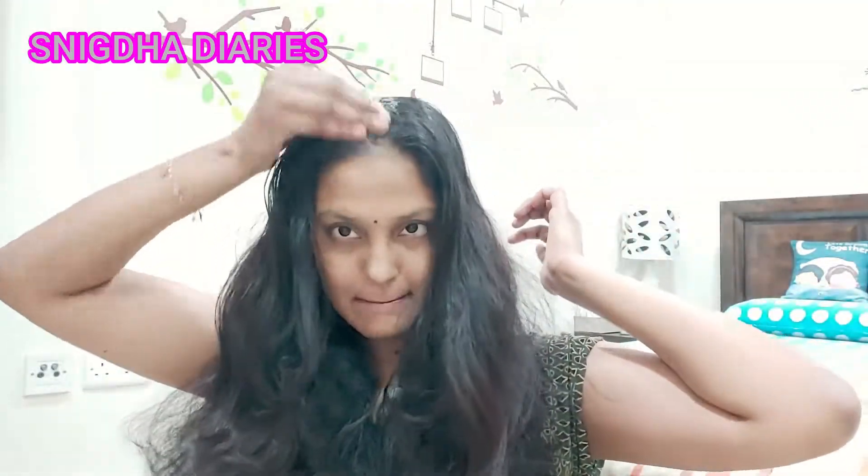Before applying the mask, make sure to detangle your hair properly. I'm applying the mask using my fingers. If you're not comfortable with your fingertips, you can use a cotton pad to apply this hair mask, but this is kind of a messy process so make sure you make proper arrangements beforehand. I'm focusing mostly on the scalp first, and then applying it on the hair from roots to tips.